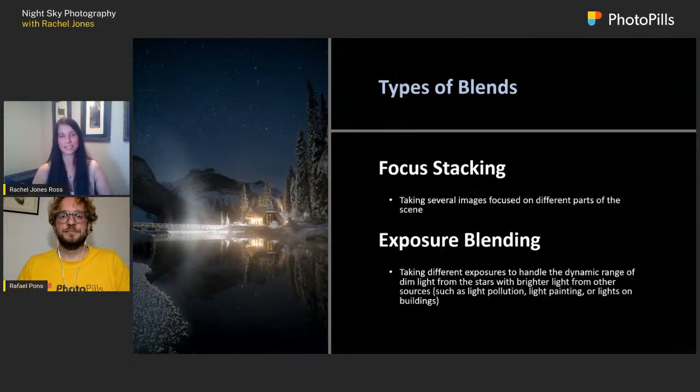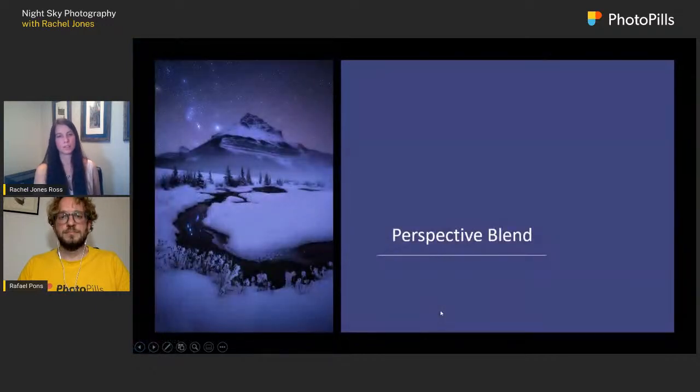My second category is blends. This one is both a focus stack and an exposure blend. I had to think about each part of the scene individually. When I photographed the sky, the light from the lodge was so bright for my f/8 shot — it reflected off the mist on the water and blew out the whole foreground. So I got one shot for the sky, then had to adjust to do a different exposure for the lodge so the light didn't blow out, and then I had to focus stack. I do a lot of this kind of compositing.